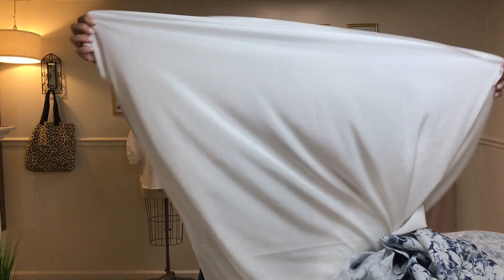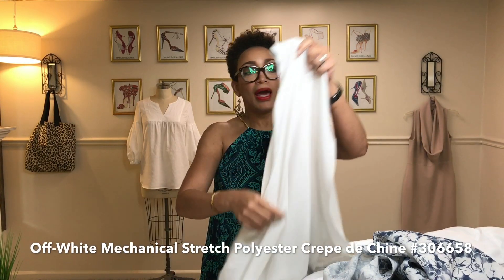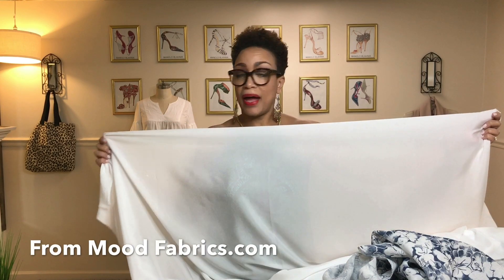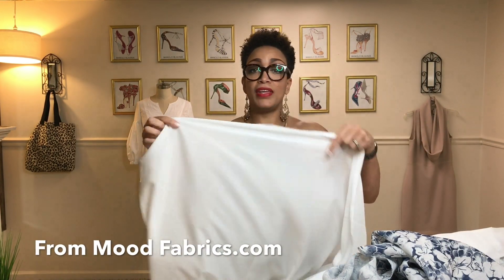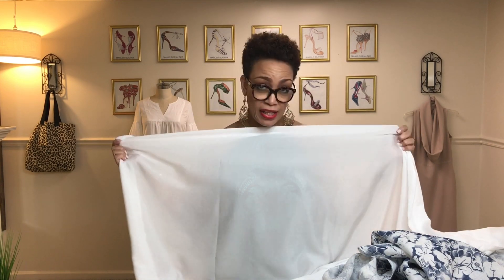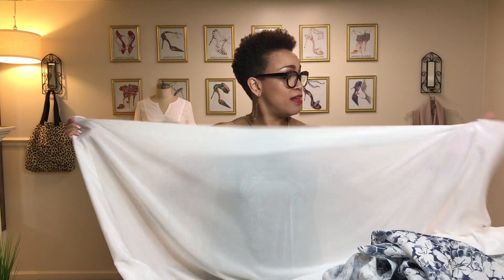For my lining I went ahead and selected a poly crepe de chine in solid white because I haven't looked at the pattern yet and I'm not sure if the bodice is self lined or lined with actual lining fabric, but I bought enough to line both the skirt and the bodice.